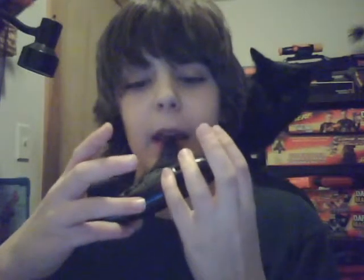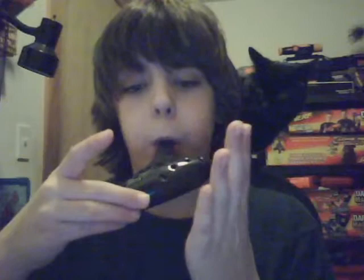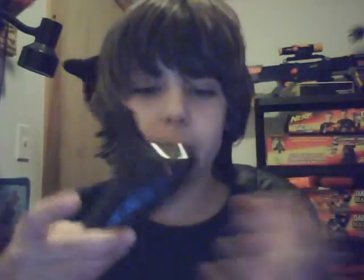Now to get up to the high notes: with your left thumb, let go of that hole, keeping the other two. Then with your right thumb, let go of that hole as well. So it's only your left pinky, and then let go of that hole too. I don't know how to go any higher yet.